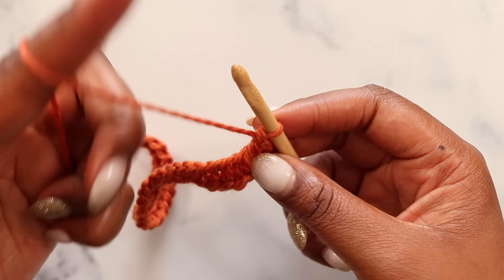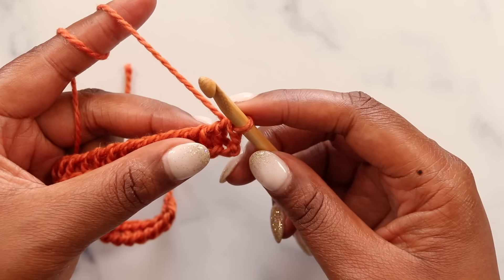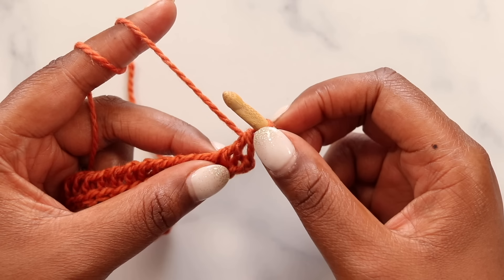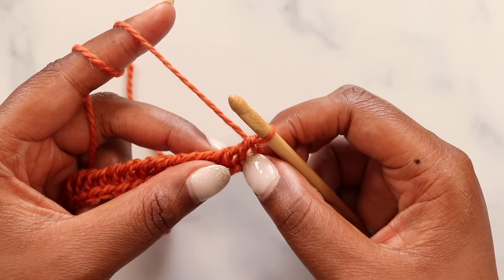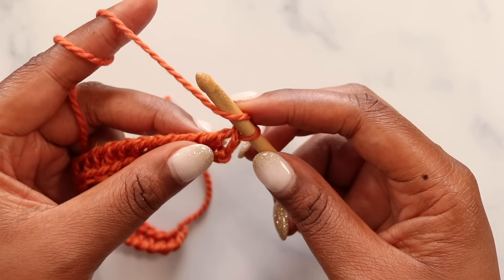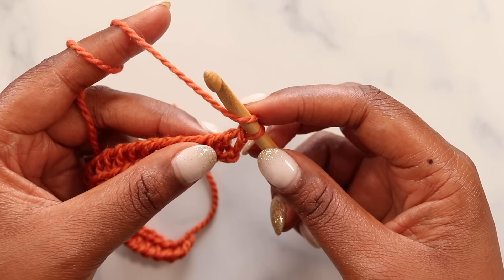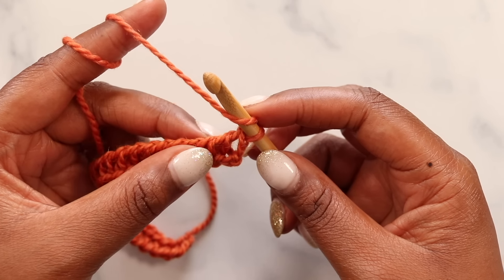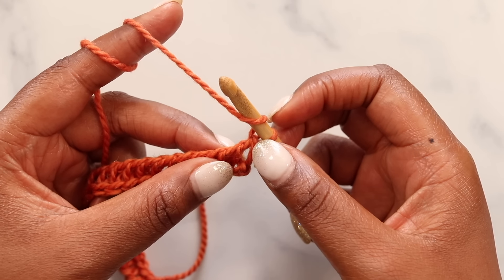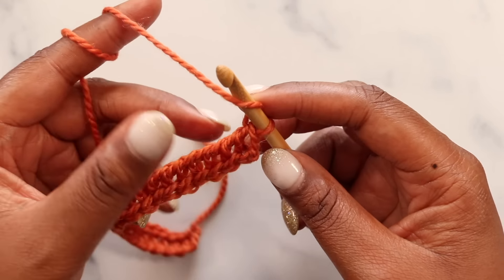With one loop left on our hook, we can begin the forward pass for our Simple Chevron stitch. This first loop on our hook counts as our first stitch, so we're skipping this first vertical bar. Our first step is to yarn over, which is an increase right at the beginning of our stitch pattern. From here, we're going to simple each of the next five stitches.